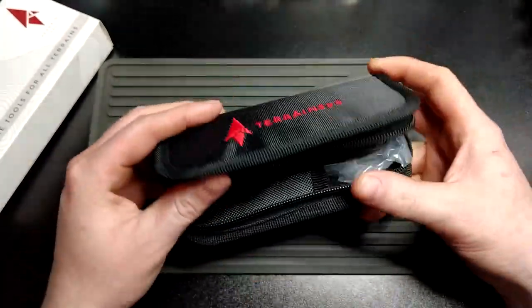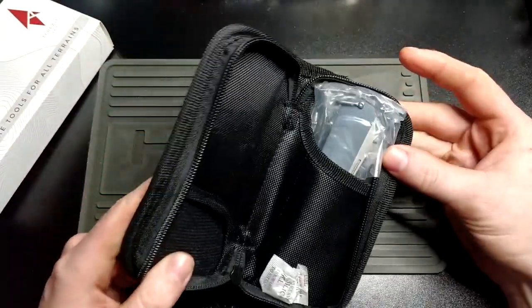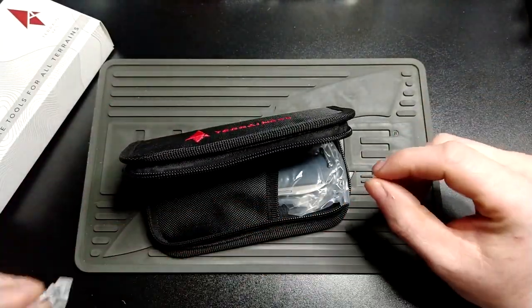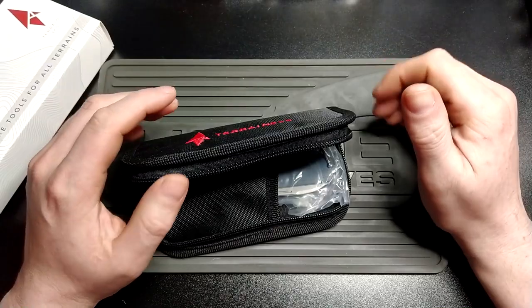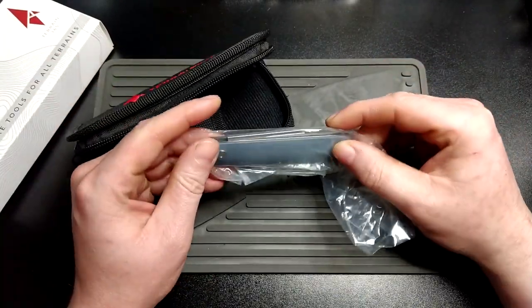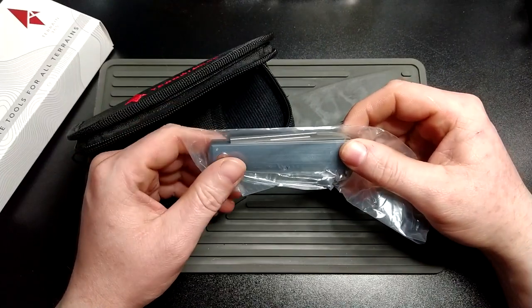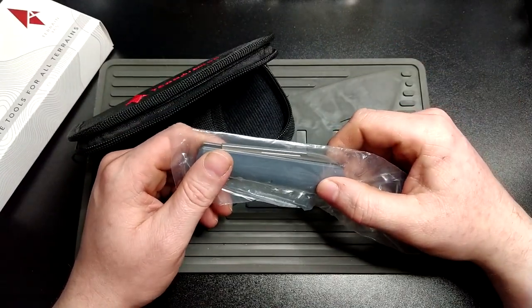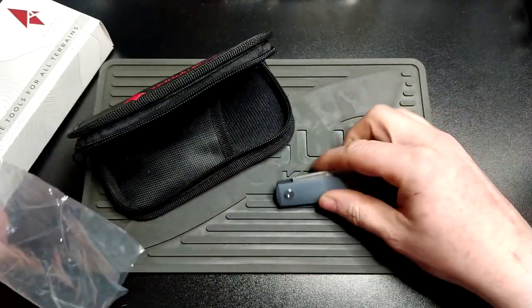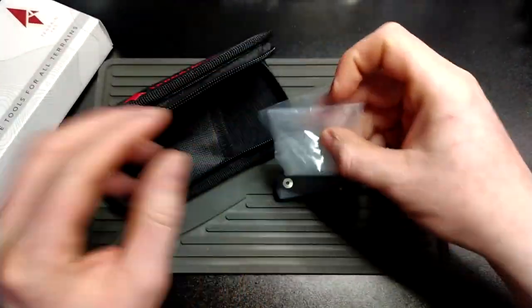A quick Google search suggests — I got the G10 one by the way, because honestly I think it's the best looking one, at least in the pictures. The carbon fiber really didn't do it for me. And the titanium — you know, titanium again.